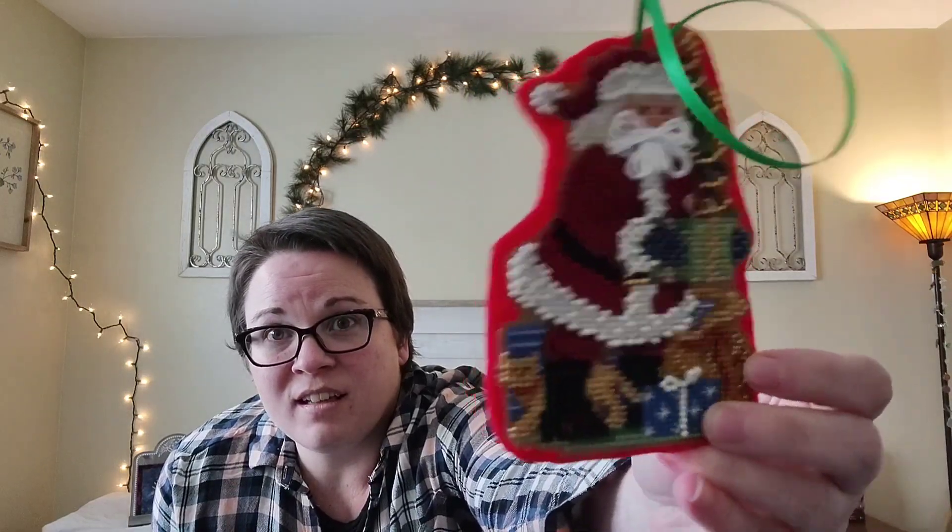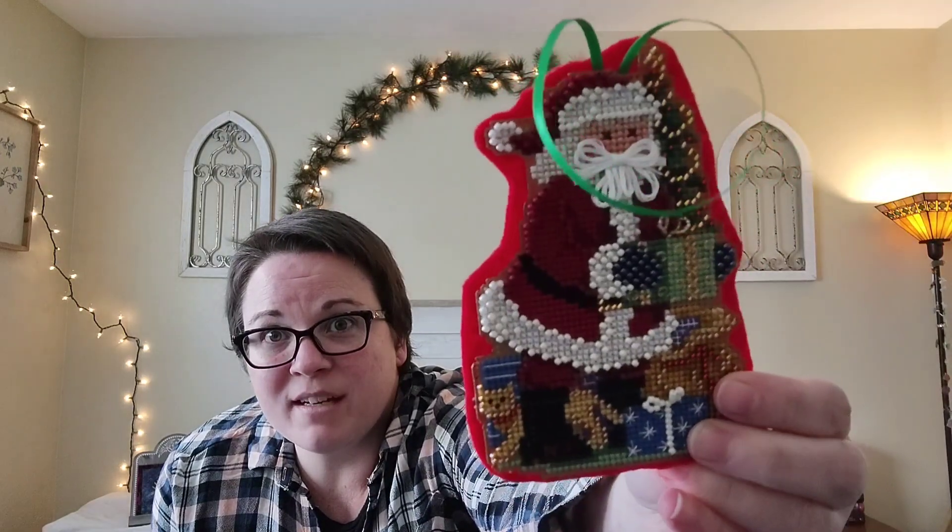The first things I want to show you are my two finishes. Last week I was working on this ornament — I had all the cross-stitching done and I just needed to do the back stitch and the beads. I love the beads.